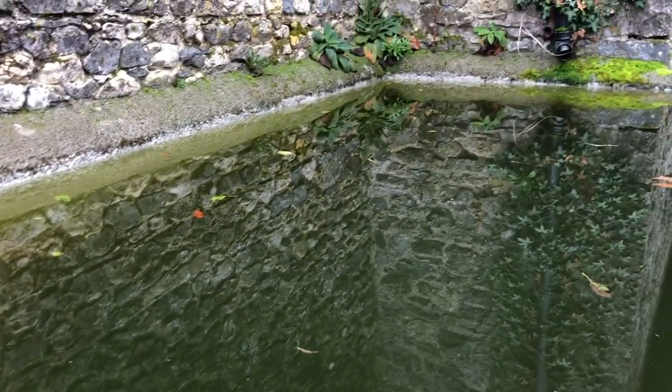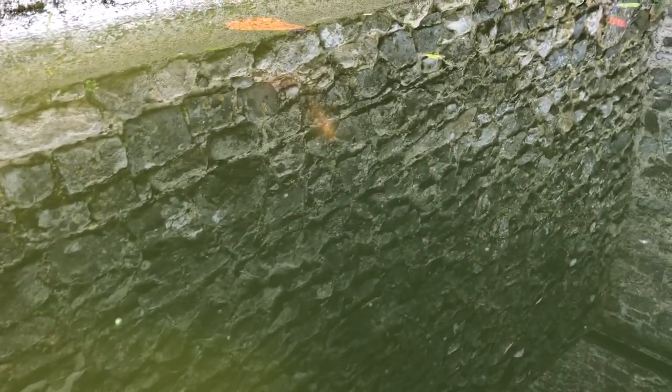Here's the rain tank — I slipped there. You can't quite see the fish; they're down deep because it's getting cold, but you might be able to see something swimming there.